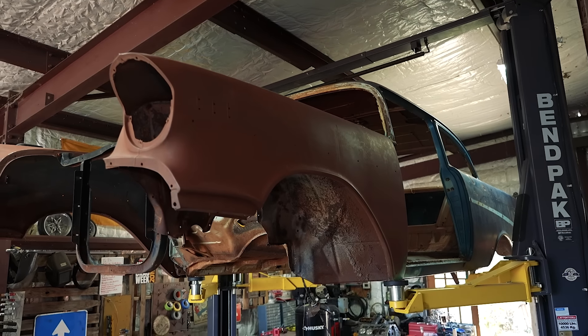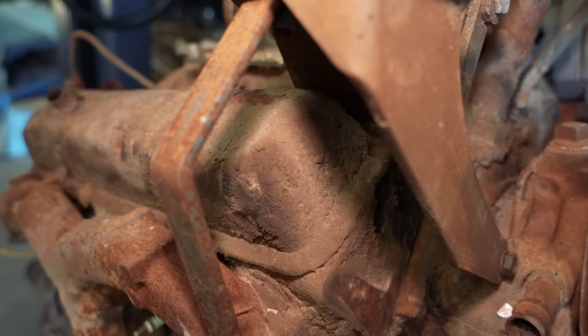Welcome back to another episode of Flying Sparks Garage. In this episode, we are going to be prepping our chassis for some action. In the last episode of this car, you saw us pull this beautiful 57 Chevy into our shop, pull the body off of the chassis, and yank the old engine and transmission out, and now we are going to get to work on it.